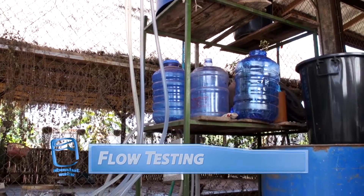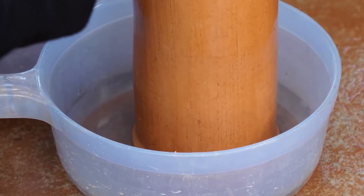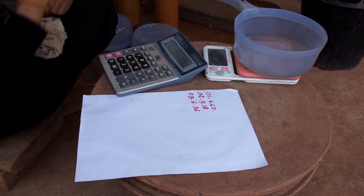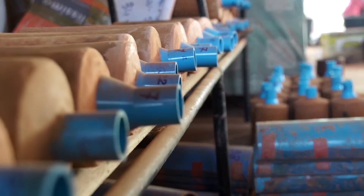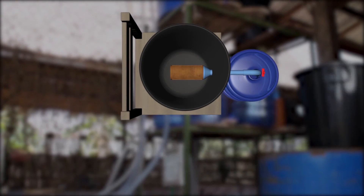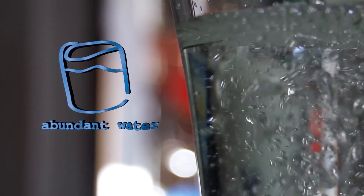Every filter is different, so we need to perform a flow test to test the rate at which water flows through them. We attach each filter to a gravity-fed valve system and test the volume of water that passes through each filter over two minutes. After two minutes, the valves are shut and the water is weighed. We calculate the flow rate by weight in grams minus the weight of the container, multiplied by 0.03. We then record the flow rate and mark it on each filter. Now the filters are ready to be installed in any plumbing configuration that you can imagine. Here are examples of several different types of residential configurations. You can use buckets or bottles of any variety to make your system. Industrial filter systems can be installed into existing plumbing and use more than one filter. Abundant Water — clean water for everyone.